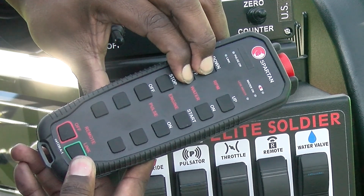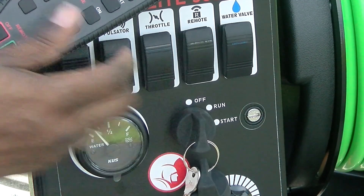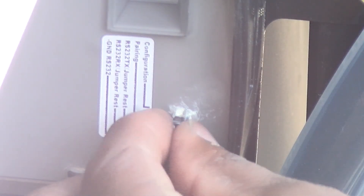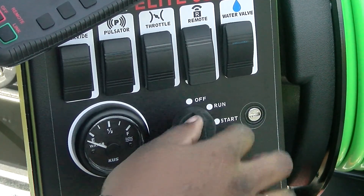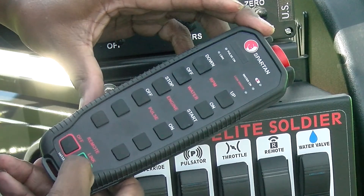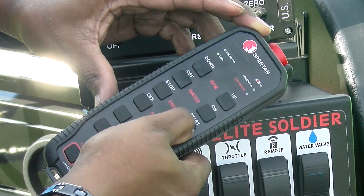The link and the low water lights will both blink. Turn off the key and toggle the remote switch to off. Move the jumper from pairing to rest. Toggle the remote button to on and turn the key to run. Press the link button on the remote and the link light comes on. Your remote is now paired.